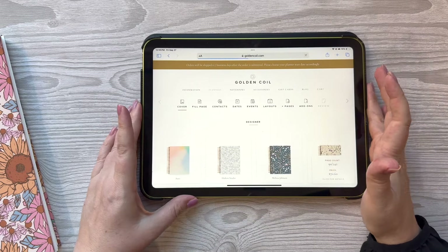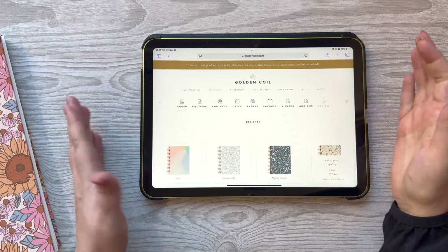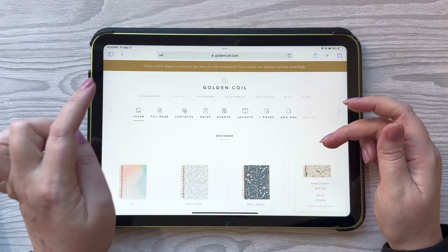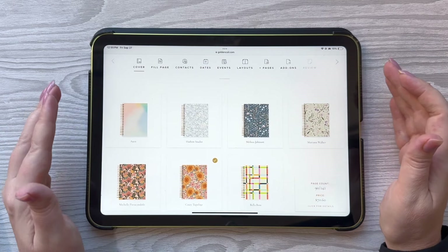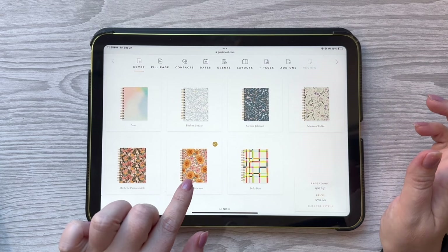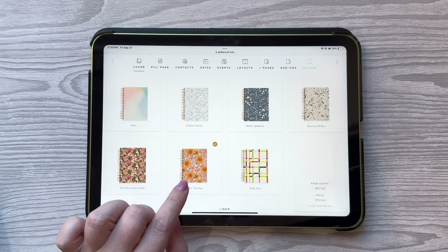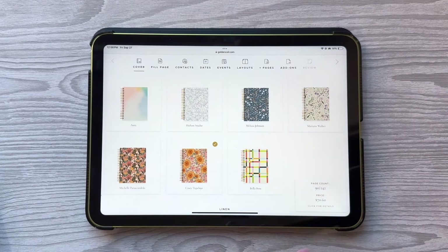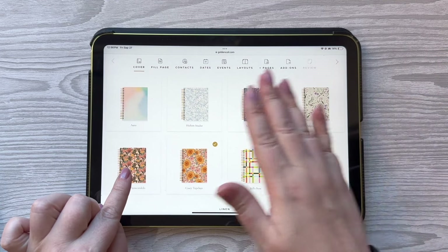I'm going to put it to the side because I actually want to walk through the website with you just a little bit. I have my iPad here. The first thing you do when you pick a planner, you'll go to Planners and then you get to choose the cover. They have seven different designer cover options available. There was really no choice for me when I saw the sunflower cover. I am obsessed with yellow — I have been since I was a little girl — and sunflowers are my favorite flowers. I just felt like that cover was made for me. It's so cute, but honestly they're all beautiful.